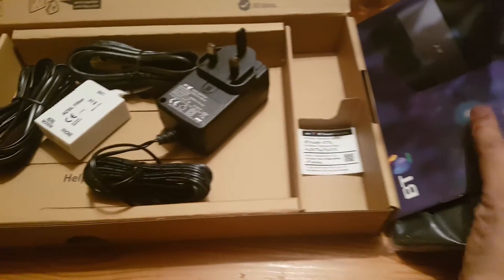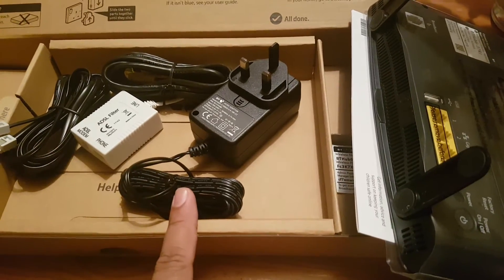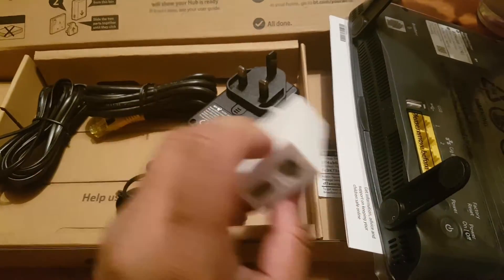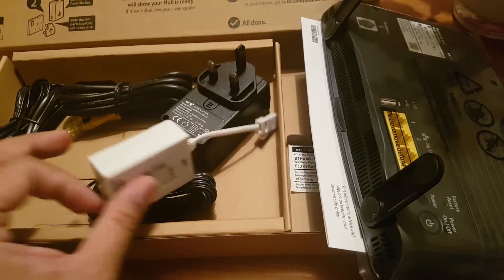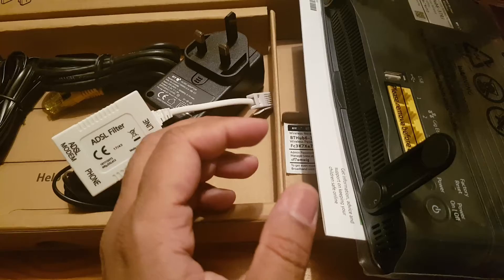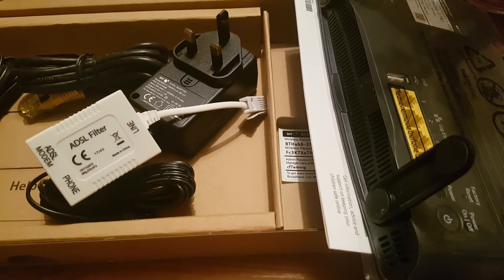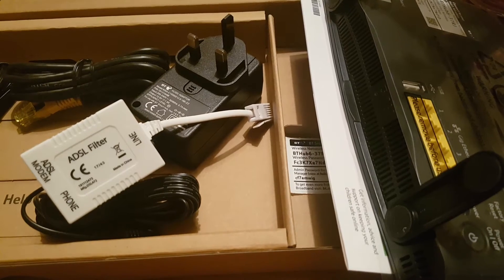Now we need to go to the master socket because everything else is almost ready. We need to find the master socket to connect the ADSL - one cable will go to the router, and another cable for the telephone will go to the telephone or cordless handset if you have one. I'm going to pause the video and go to my master socket to show you how to do that.